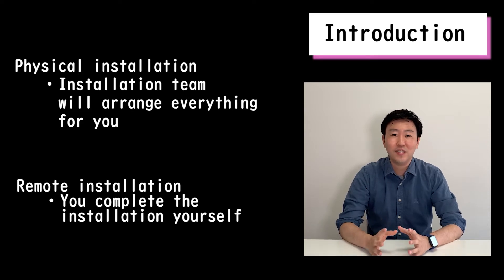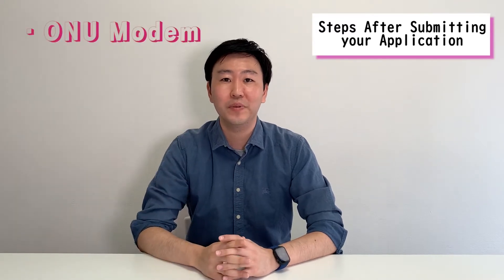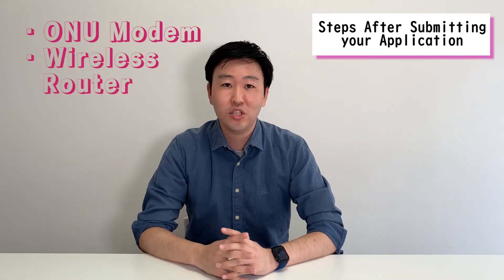But for today's video, we'll only discuss remote installation setup and how to perform it. Once your Sakura Fighter Internet application for the remote installation has been submitted to NTT, you'll receive two devices. One device will be the ONU modem which will be sent from NTT. The second device will be the wireless router which will be sent from our company. Wi-Fi will be available once you connect these devices to the port in your residence.